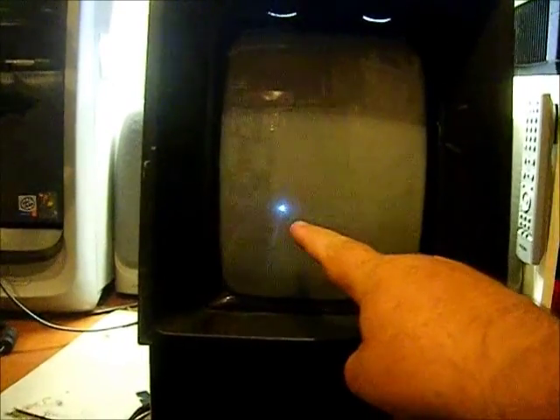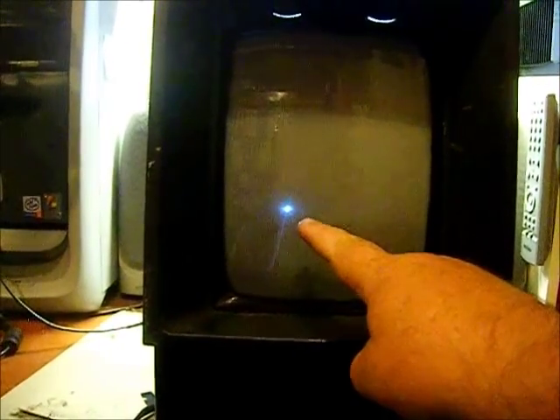I picked up this Vectrex off eBay for 30 bucks — a non-working system. When you plug it in and turn it on, you can hear the game playing in the background, but you just get this little white dot right over there.